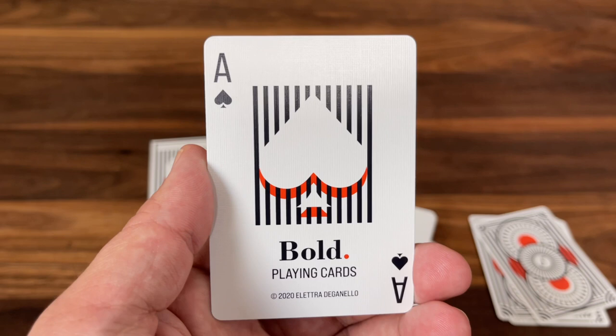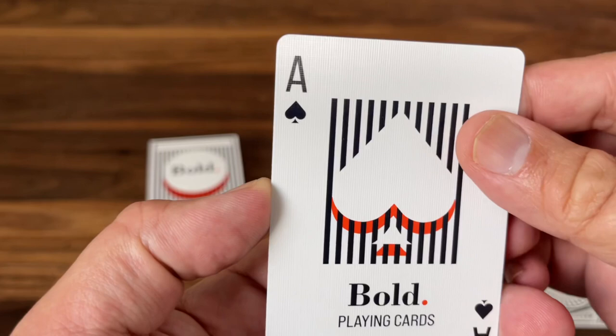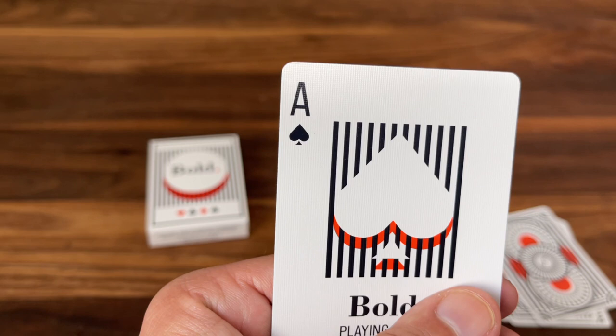'Bold Playing Cards' and Elettra's name are there at the bottom, and then a fairly classic, easily readable, but modernized feel to the pip and index in the corner. You get that custom pip and a nice clean font on the index.